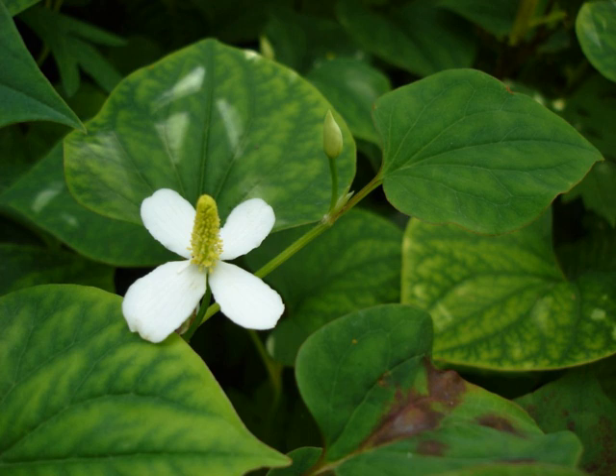Houttuynia cordata grows in moist to wet soil or slightly submerged in water, as long as it is exposed partially or fully to the sun. It can become invasive in gardens and difficult to eradicate. It propagates by division. It is usually found in one of its cultivated forms in temperate gardens. The 'chameleon' variety, synonymous with H. cordata tricolor and variegata, is slightly less vigorous than the parent species, with stubbier leaves mottled in both yellow and red. Another common variety, flore pleno, has masses of white bracts and retains the vigor of the parent species. Houttuynia cordata has been naturalized in North America and Australia.